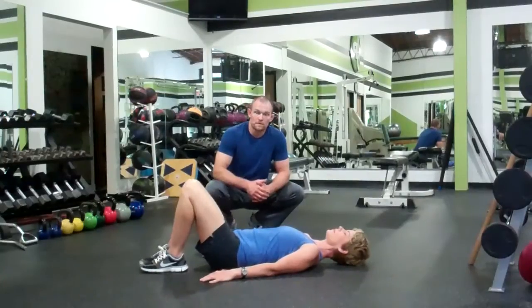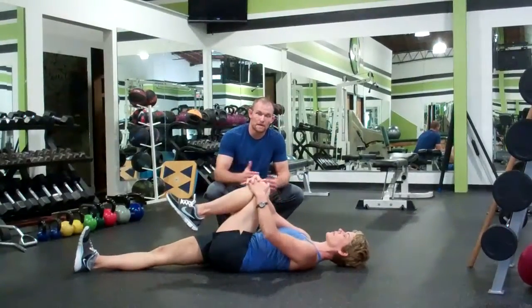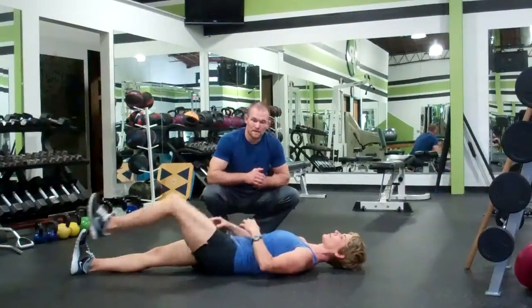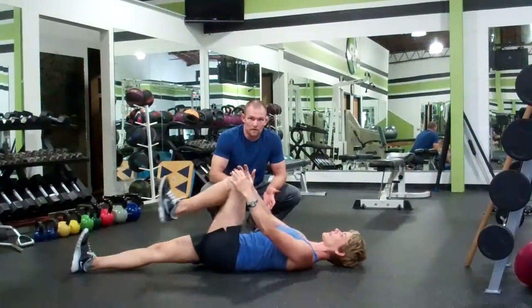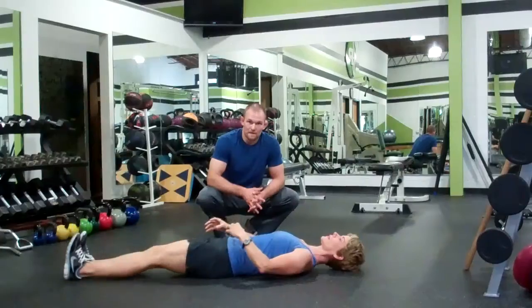After that we're going to go into knee hugs. You're going to bring your knee up to your chest, hug it tight, and bring it all the way back out. Anywhere from 5 to 10 on each side is fine.